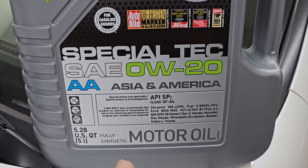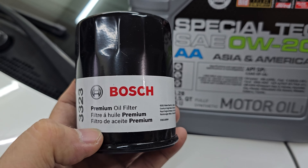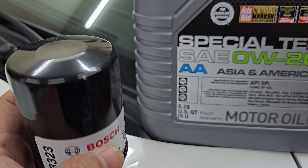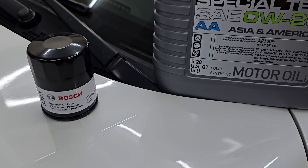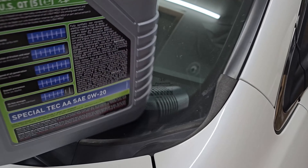I'm also going to use the Bosch premium oil filter — it's my first time trying this one. I want to see if it does a good job filtering compared to the regular original Honda oil filter. But first, let's check out the benefits listed on this oil.